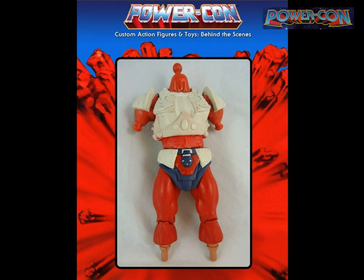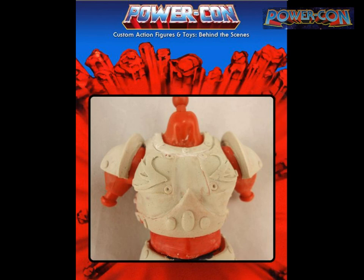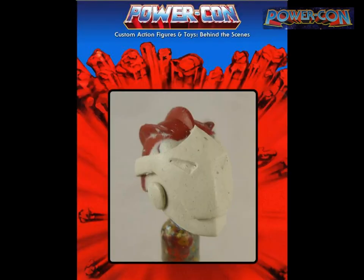The armor was sculpted using Age Epoxy, a two-part compound that dries in about three hours, giving plenty of working time. Sculpted in layers — wait for it to dry, then add little details and rivets. For the face, I found a Stratos head in my parts bin and sculpted on top of it since I didn't have much time for a full sculpt from scratch.